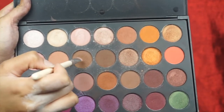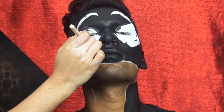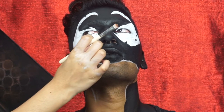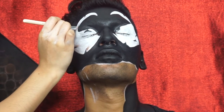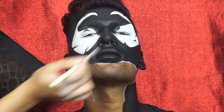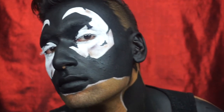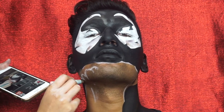I used two Morphe palettes to create shading and make the look a little more dimensional. You can use whatever eyeshadow palette you have to create shadows and shading. At the end I realized I didn't really like how the eye looked so shaded in, so I just went over with white paint and got rid of that. You guys can keep it like this if you like that effect, or just leave it all white with no details.